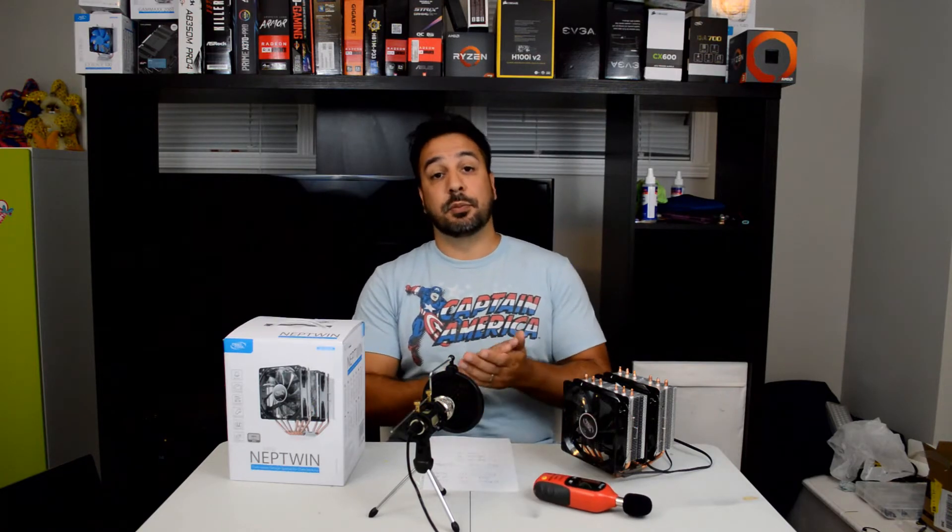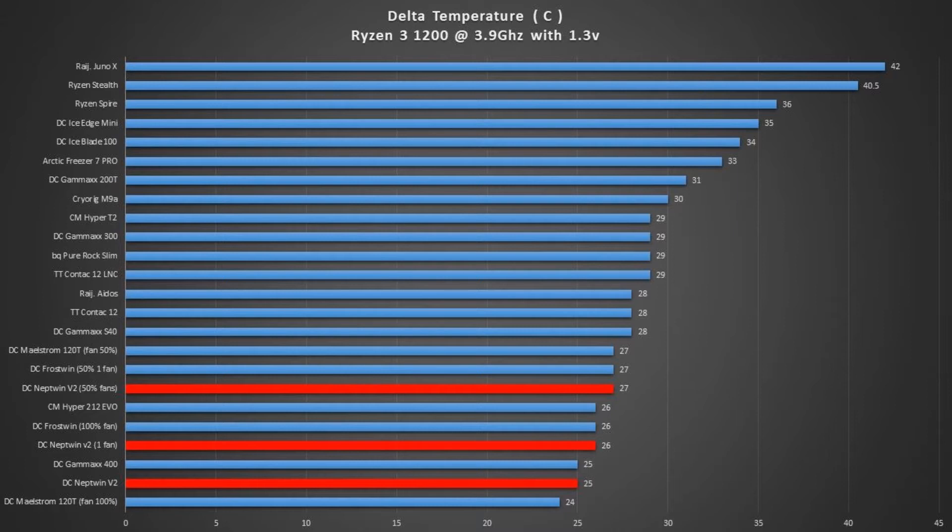Now that we've gone over the methodology, let's take a look at the results. Starting with temperature, we looked at three different things with this cooler. First, where you see just 'Neptune' with no other explanation, that is the CPU fans locked at 100%. At 100%, this cooler was cooling at a 25 degrees delta temperature, making it a tie for the best air cooler we've tested before, which was the Gamax 400. The second test with fans locked at 50% gave 27 degrees Celsius. I ran this test because for a twin style cooler like this, you can often run the fans a lot slower and reduce the noise significantly. It's hanging in there pretty well at 27 degrees Celsius with the fans spinning at only 50% speed.